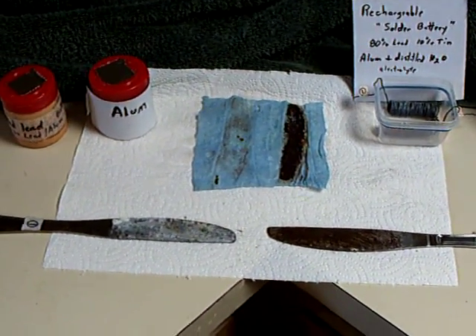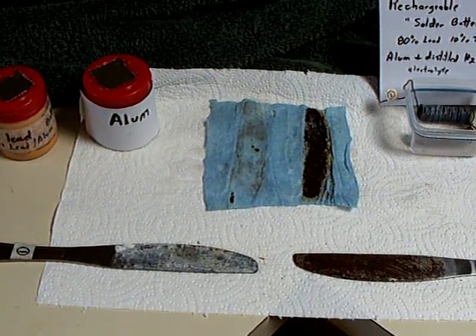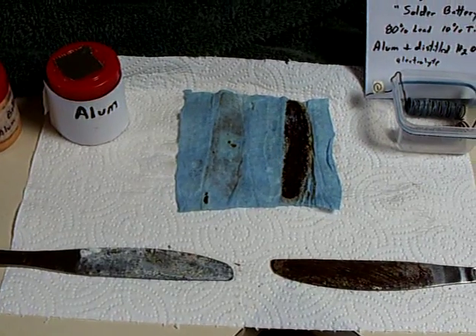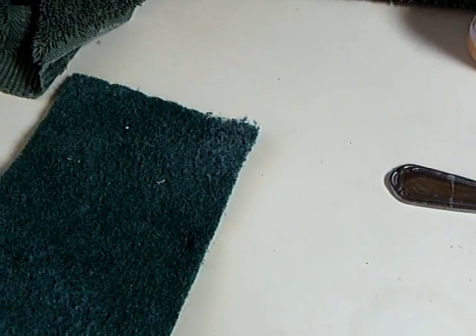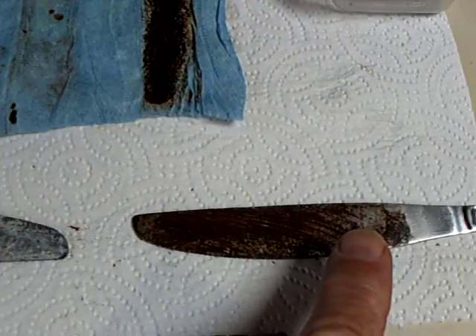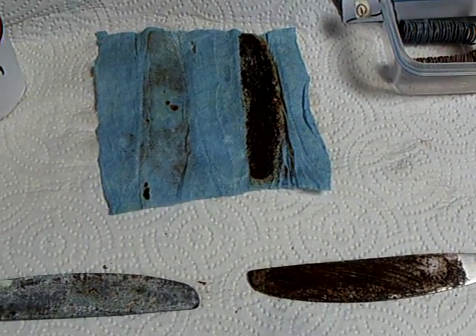I thought I might do this live so we could all take a look and see what's going on with this stainless steel on stainless steel rechargeable cell that I made. I'm in my kitchen at my sink and I'm going to do a little experiment where I rinse off these plates and scrub them with this scrubber to see what is happening on the stainless steel.